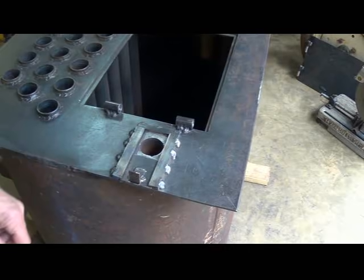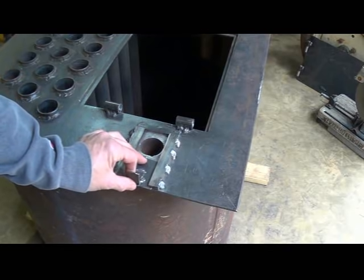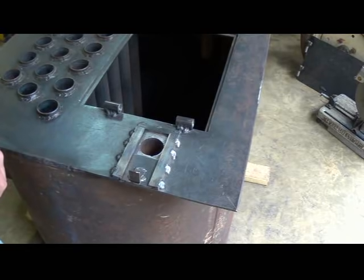I have my dampers finished — all I did was make some very simple sliding doors that will control the airflow into the heater. Now it's time to go ahead and put the heater up on the stand.